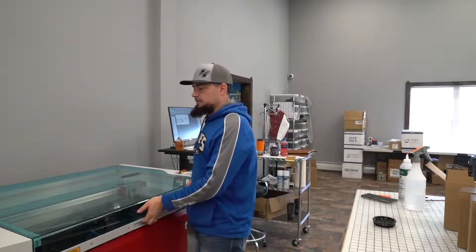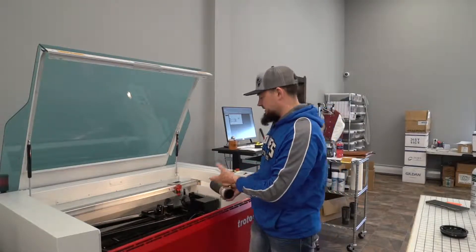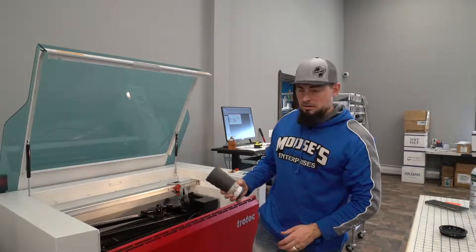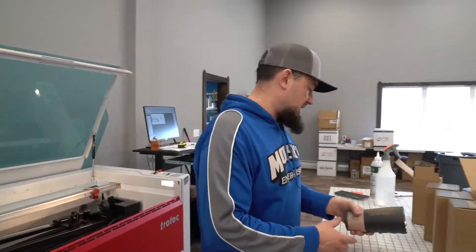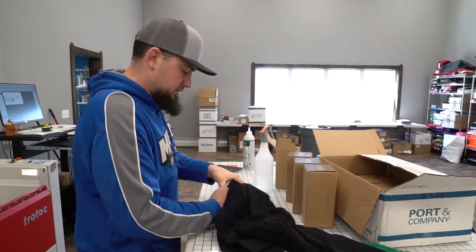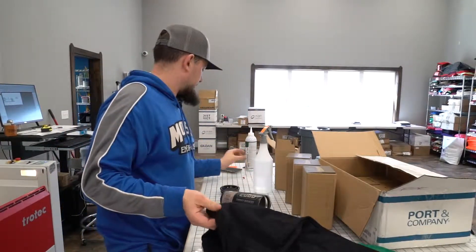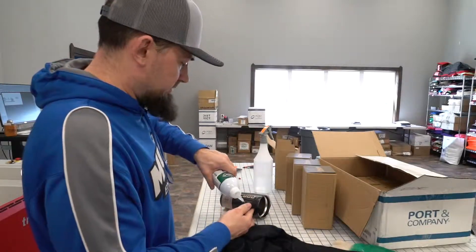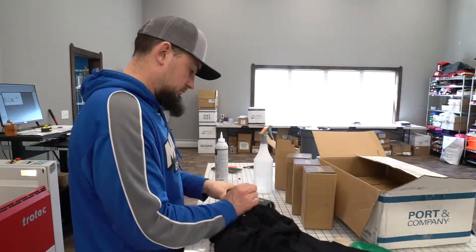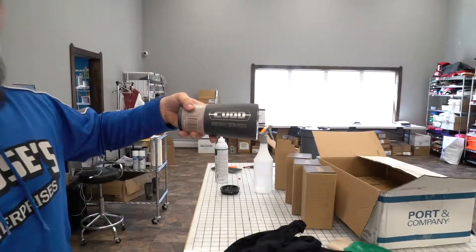Now that it's done we just pop it up and pull it back. Another thing I like about the Trotec is it's just a quick, easy place-and-go for mugs. Once it's done engraving, I like to clean it off with a cleaner — gets all the dust and everything off and shines them up a little bit. And there we go.